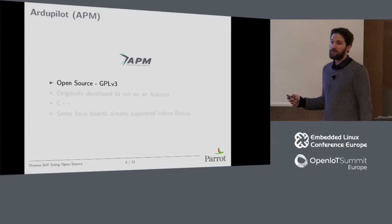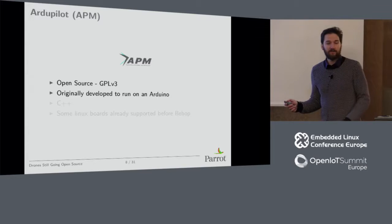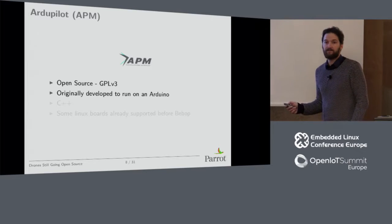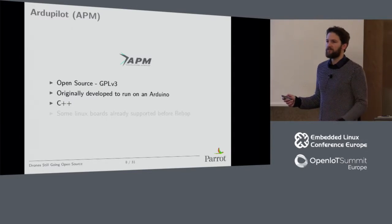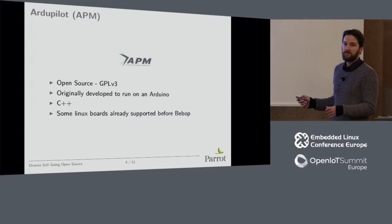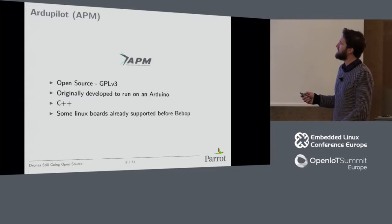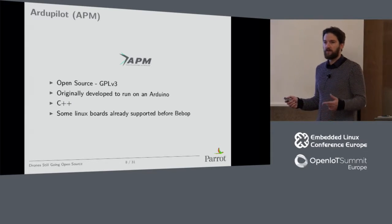ArduPilot is open source — it's GPL v3. It was originally developed to run on an Arduino, but it's not Arduino-based anymore. There are internal debates about what the next name for it should be, since people think it's Arduino-based because it's called ArduPilot. It's in C++; it was originally in Arduino language and PDE files, but that was dropped two years ago. Some Linux boards were already supported before Bebop — BeagleBone Black with an extension board called PixHawk Fire Cape, and now pretty many boards running Linux, including Intel boards and Raspberry Pis with capes.